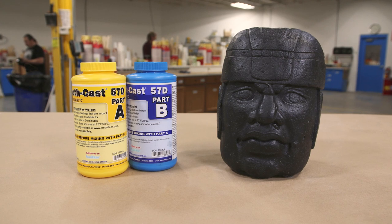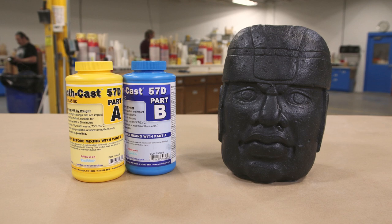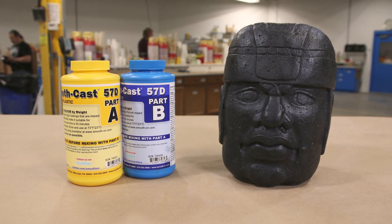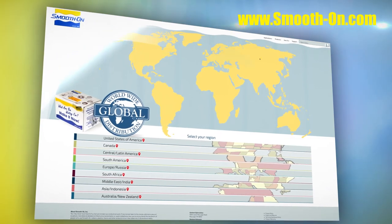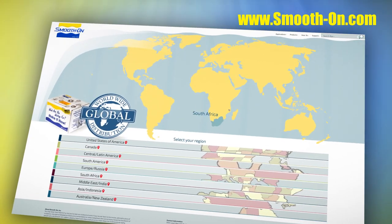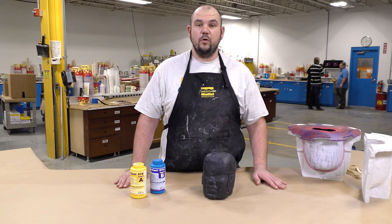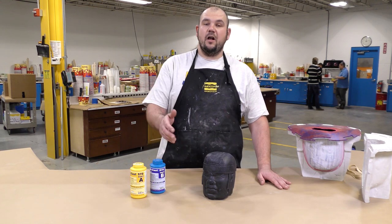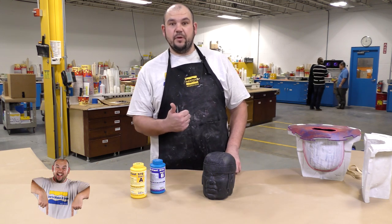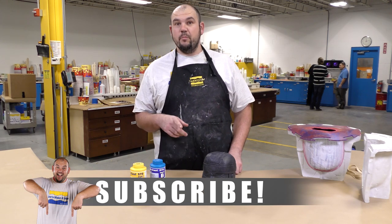And there you have it — an impact resistant hollow casting with the 57D. If you would like to purchase any of the materials used in this video, you can do so at any one of our worldwide distributors. If you have any questions, or if you have an idea about what we should mold next, let me know in the comments below. If you want to see more videos like this, please hit the thumbs up button, and to keep up with our latest mold making and casting videos, remember to subscribe.